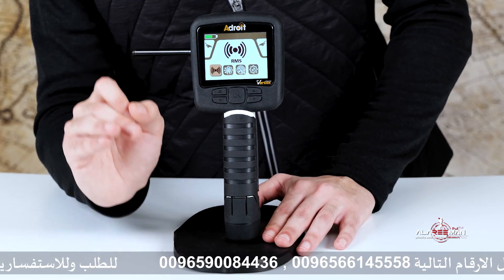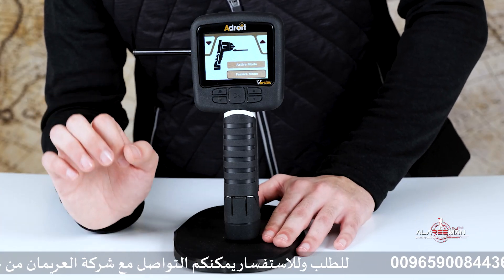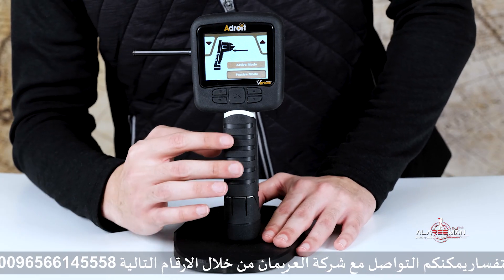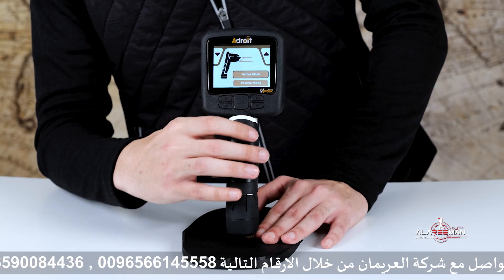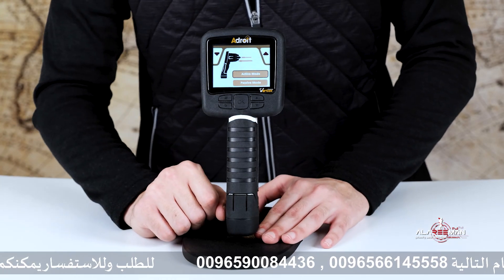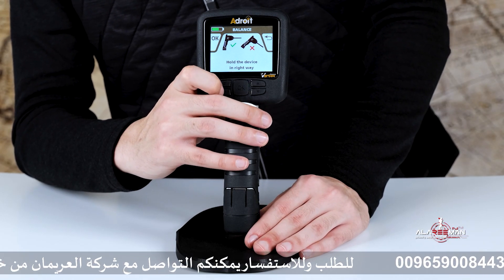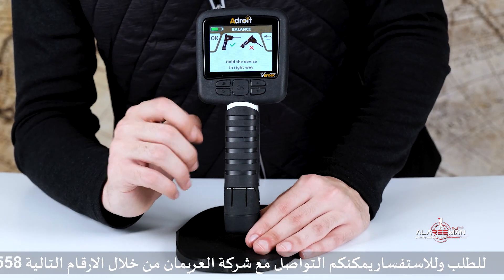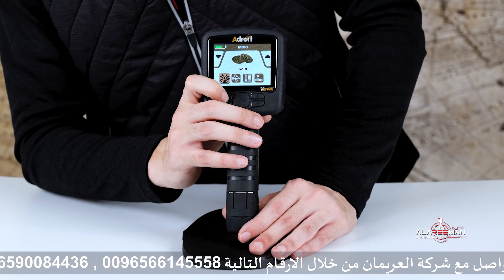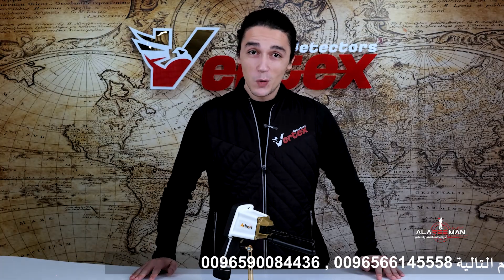To briefly go over the technologies: the first is RMS technology, which has two modes — passive and active. Passive mode scans for natural metal signals in the ground, ideal for urban areas. Active mode sends a signal to excite metal objects underground, best for sandy and rocky terrain. The next technology is ADRI, which helps you automatically scan, analyze, and classify buried targets. Last but not least, MDRI technology helps you identify the type of metal, the distance, the depth, and the frequency offset.